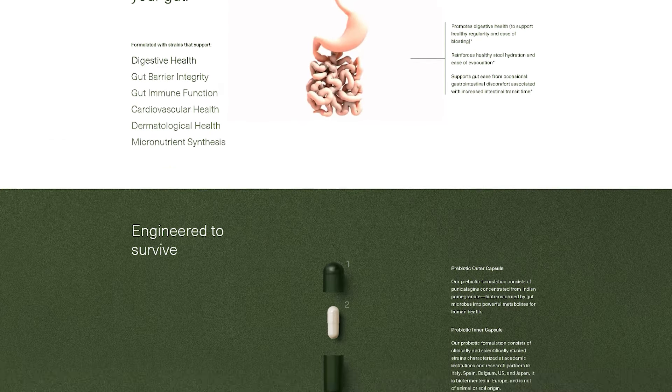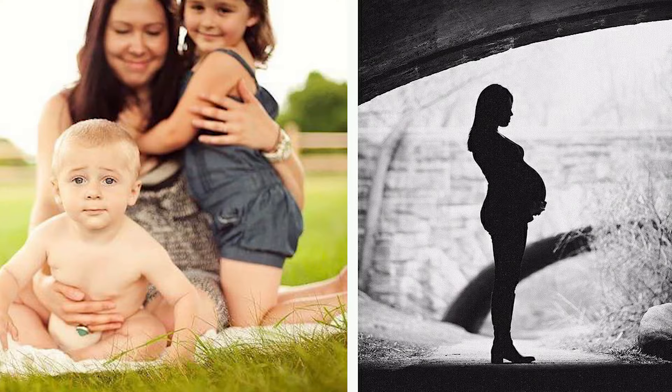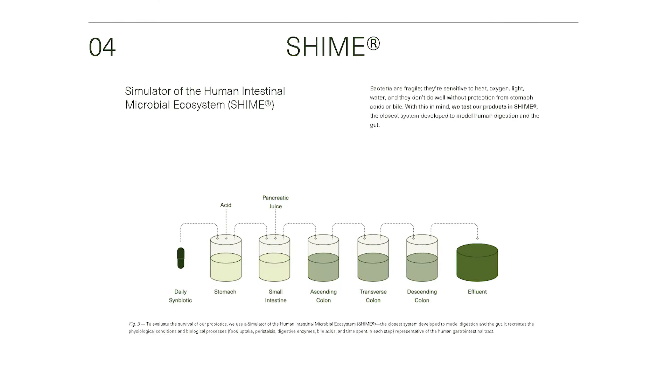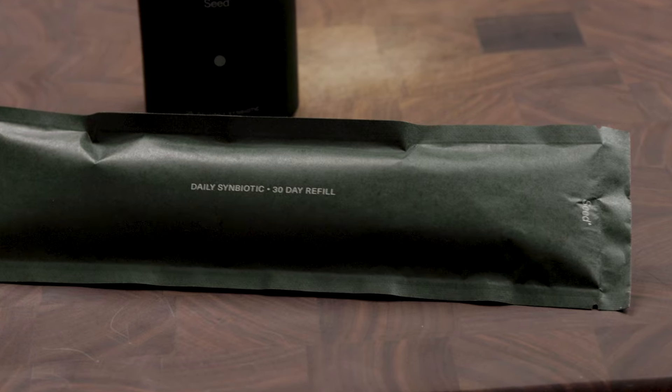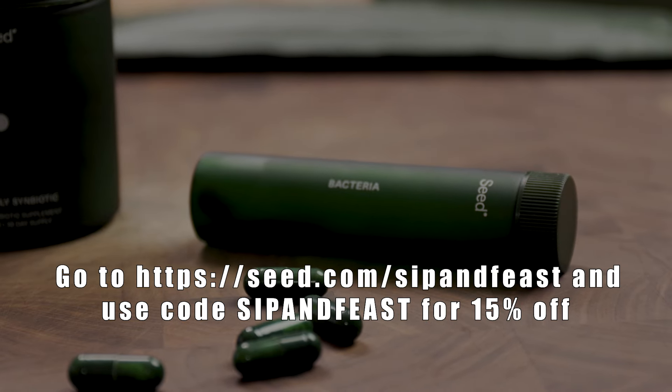Let's talk about today's sponsor, Seed. DS-01 Daily Symbiotic is a 24-strain pre and probiotic formulated for benefits beyond the gut, including skin and heart health. All 24 strains have been clinically and scientifically studied. Gut health has been a topic of discussion in our home ever since Tara became pregnant with Sammy. DS-01 uses a two-in-one viaCap delivery technology — it's basically a capsule within a capsule — designed so the probiotics survive their trip through the lower small intestine. We love Seed because it comes in a refillable glass bottle that doesn't need refrigeration and is free of 14 classes of allergens defined by the EFSA. Use my link in the description and code SipAndFeast at checkout for 15% off your first month's supply.